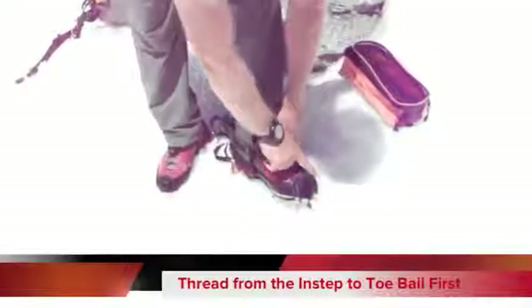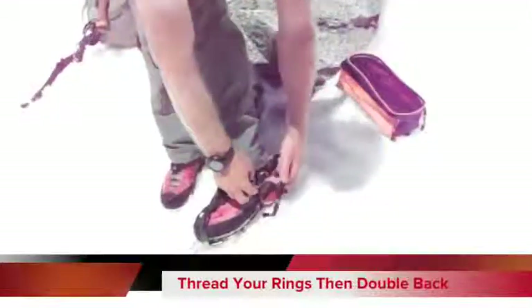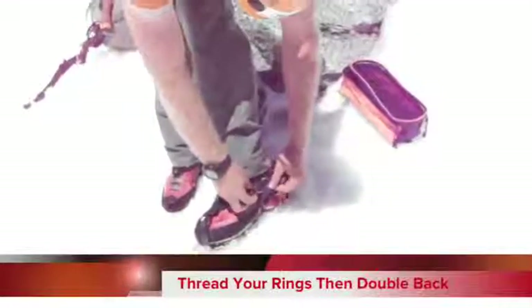Go from the inside to your toe bail — make sure that's nice and tight. Then feed it through both of your O-rings, and then come back through the forward ring so it tightens back on itself. Then give it a nice strong tug.